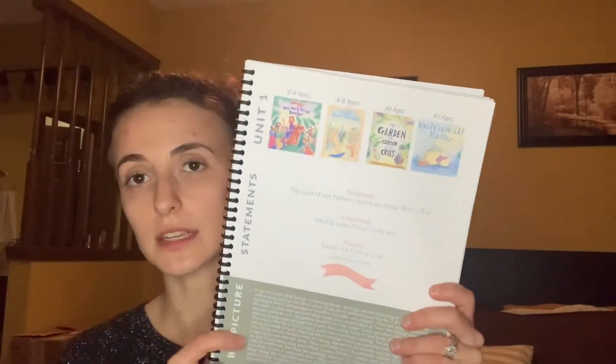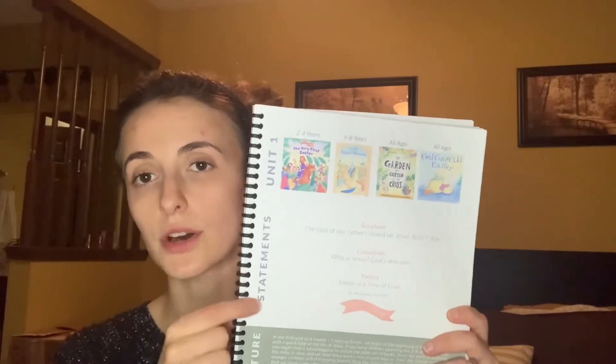It also comes with a bunch of printables. You read your books every morning and it lays out a schedule showing you the books you need for week one, unit one. It'll tell you your statement — it has scripture, catechism, and poetry that you'll read every day for that week. And then it's got a few crafts and a nature walk if you want to do it. I love that this is so flexible — if we don't get to the book, it's not a big deal. We can read it tomorrow, or do the craft another day, or just do it next year.